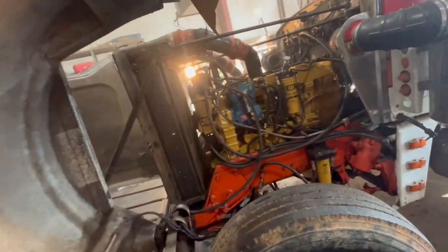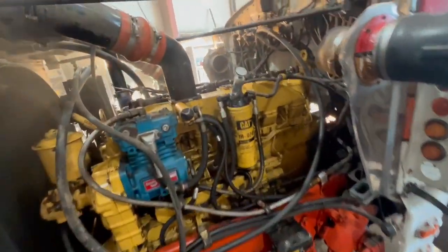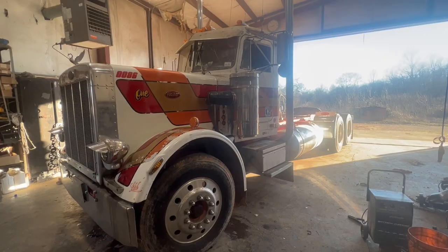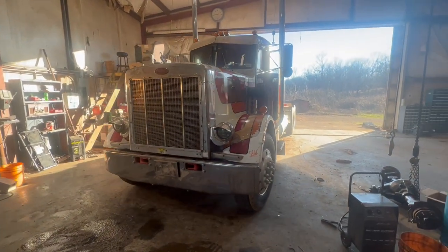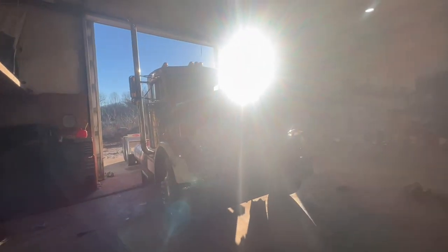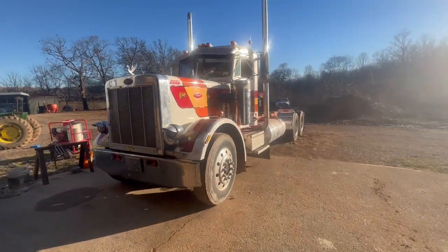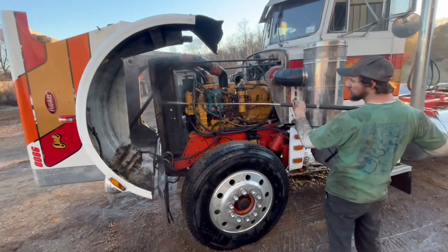All right folks, we got the air bled out. She's running a lot smoother now. She's getting cleaned up here, boys.